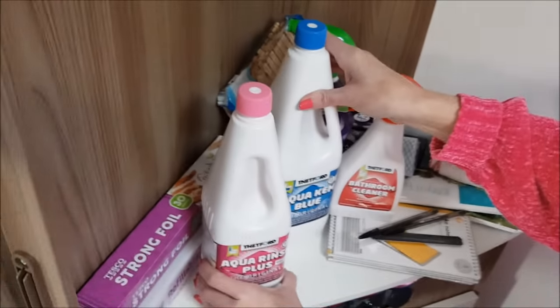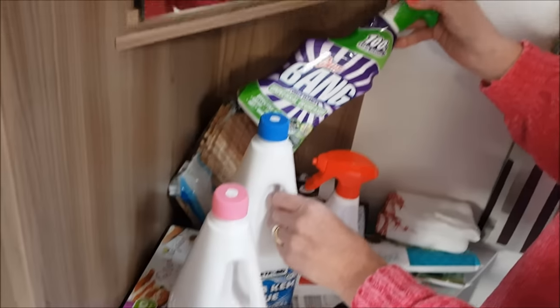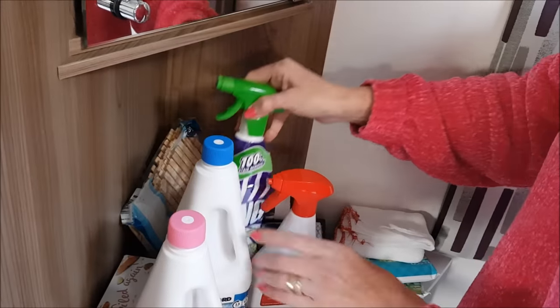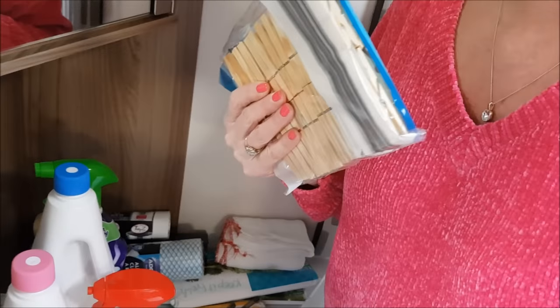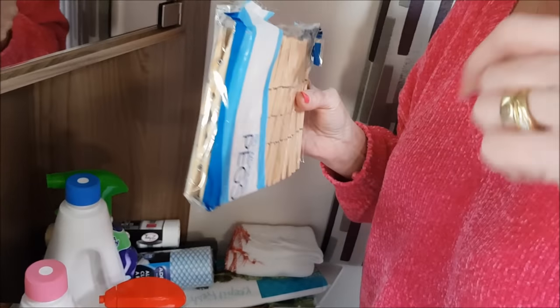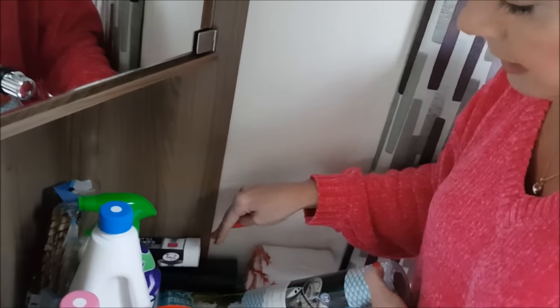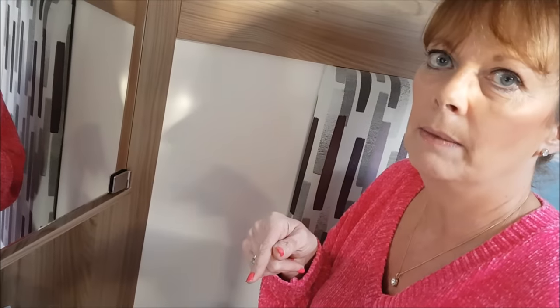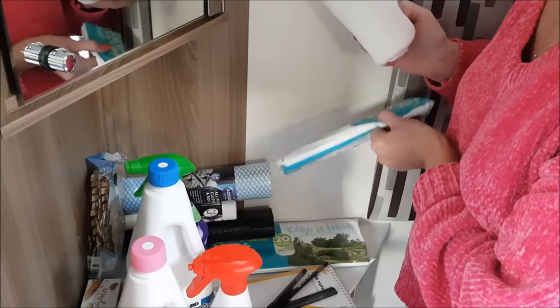We've also got a couple of adhesive hooks to put up in the bathroom for more hanging space for dressing gowns and towels - they're adhesive but really strong. Other supplies: pink and blue drink for the toilet, tin foil, cling film, degreaser for cleaning the hob, bathroom cleaner, disinfectant spray, pegs, and a collapsible rotary washing line that pegs into the ground - great for drying towels, swimwear, and any washing. Also washcloths and black bin liners for the bins.